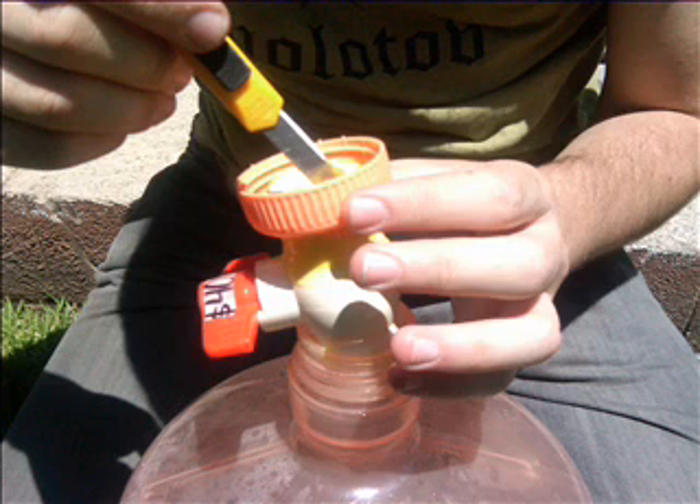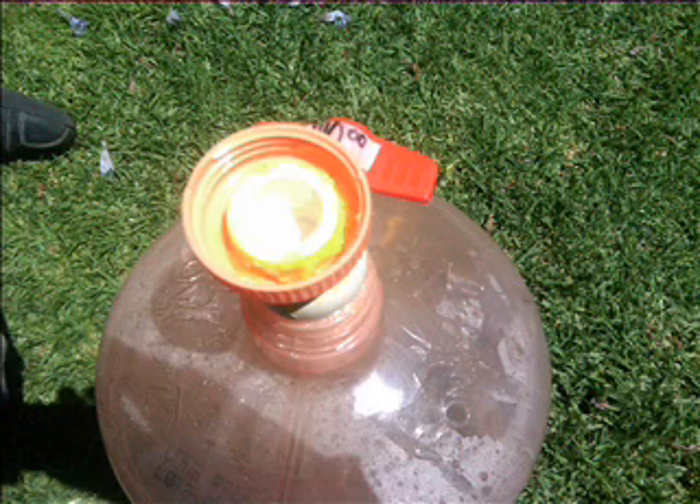First of all, we made a hole of the same diameter as the bulb on the lid using the cooler, so that we could place the bulb through this hole. Then, using the super glue, we pasted the bulb through the lid and blocked any pores through which methane gas could escape.